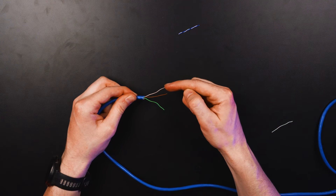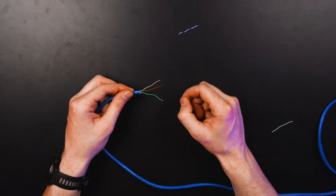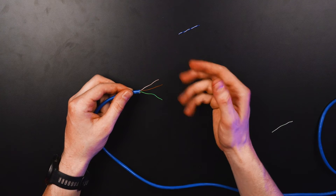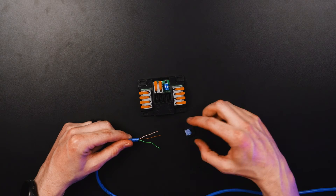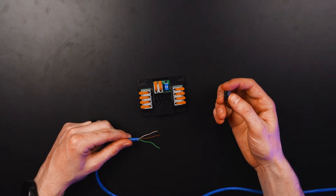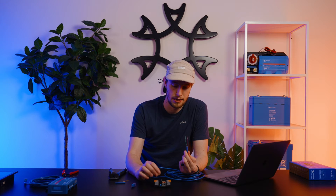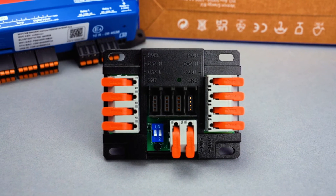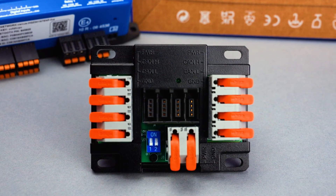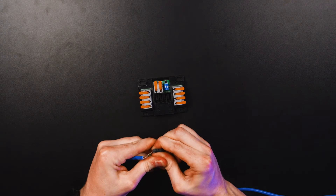Now that we have our CAN high, CAN low, and ground cables from our Victron RJ45, we want to match those to the configuration on the multi-tap. On the top of the multi-tap you'll see power, CAN high, CAN low, and ground orientation. We need to match these three cables into the multi-tap connector so it inserts appropriately. These snap in with the lever towards the top for orientation — power, CAN high, CAN low, and ground — and then we clamp these down.